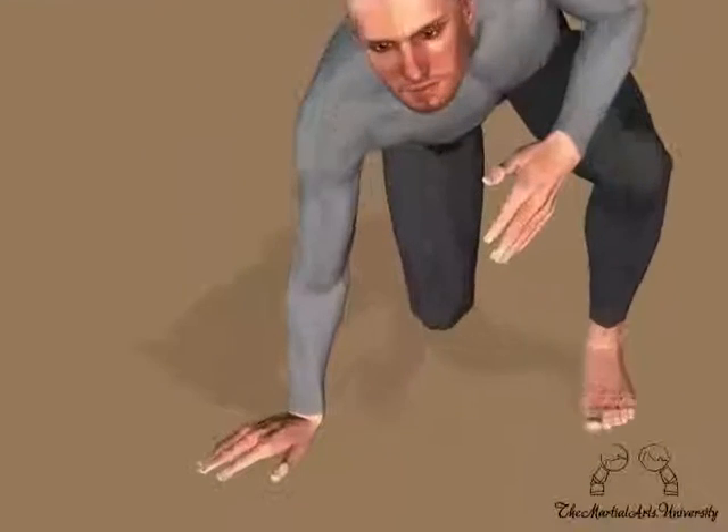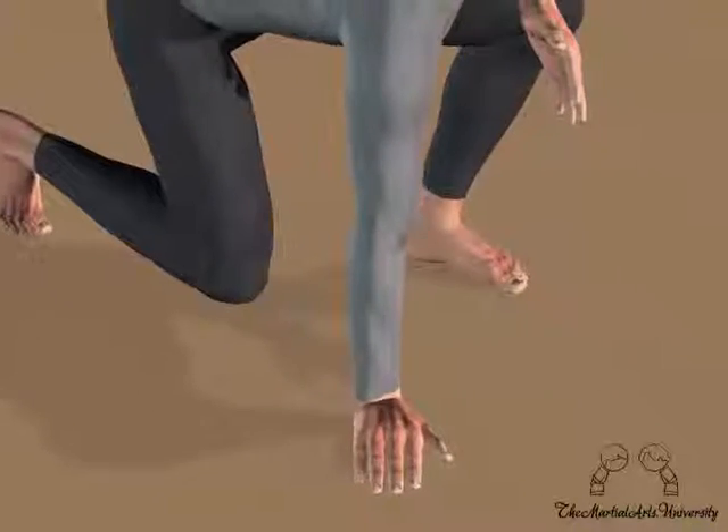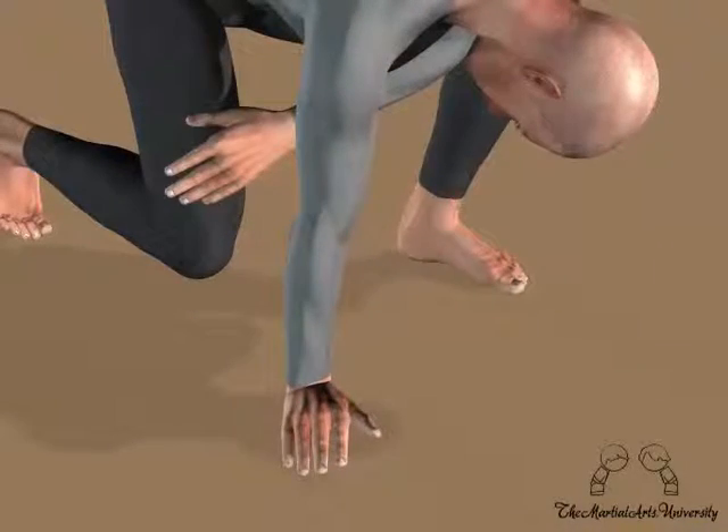Start off in a kneeling position with one hand on the ground. Take your opposite hand and reach through your arm and leg to the side.